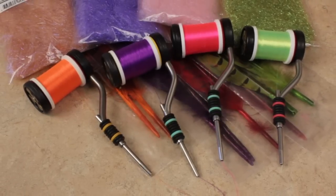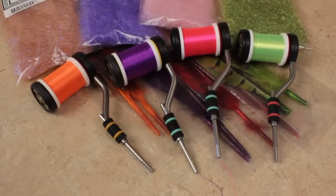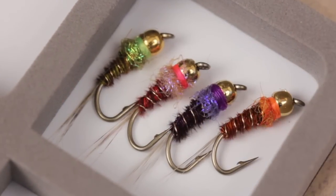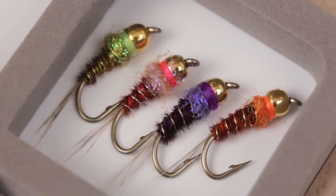Different colors of thread, dubbing, and pheasant tail can dramatically change the look of a standard Frenchie. My advice is to experiment — you may just stumble upon a new secret weapon.